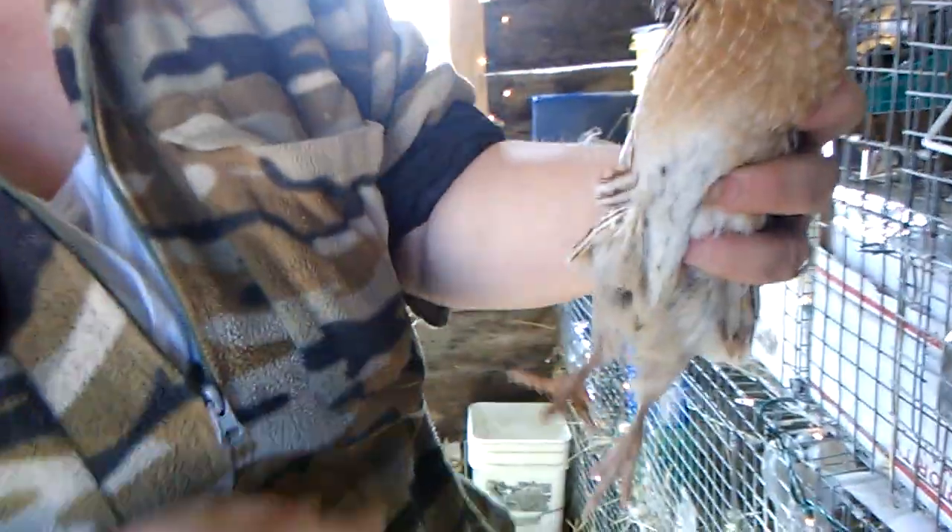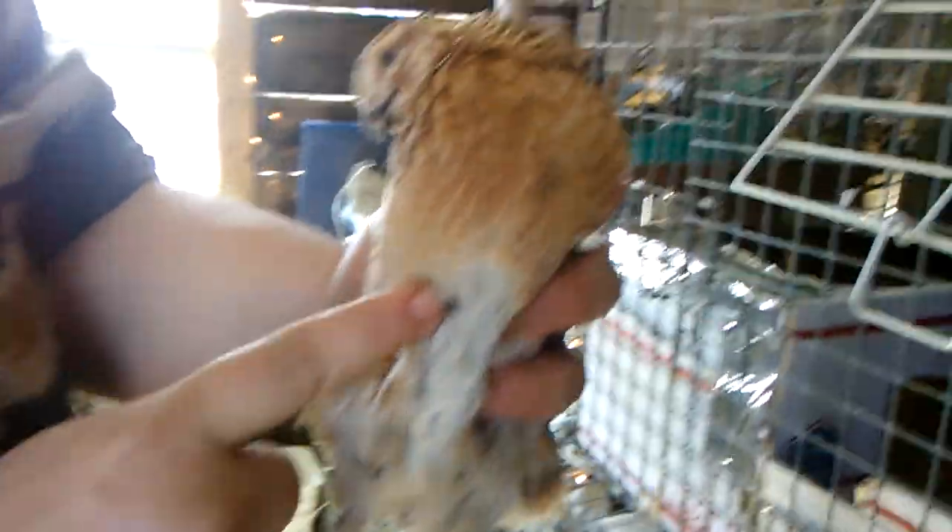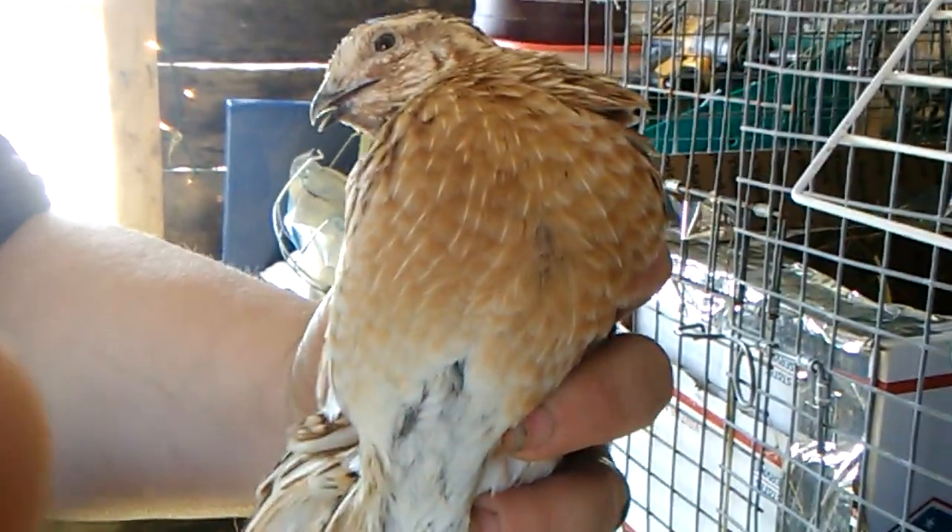This is a male, and the way that you know that he is a male is he has got this beautiful rust-colored chest and not a bit of spotting on there whatsoever.